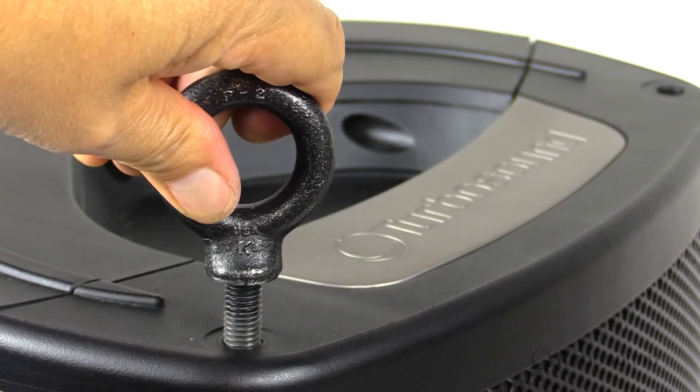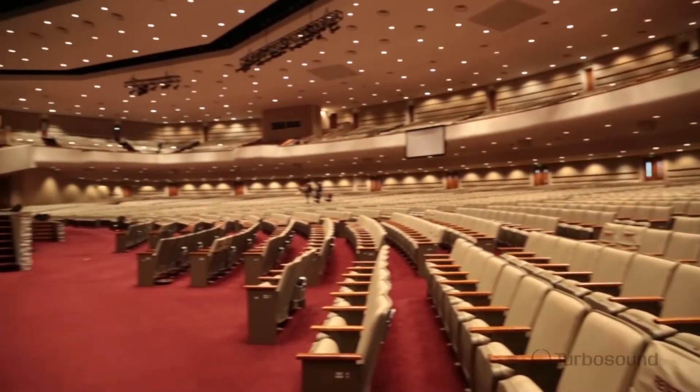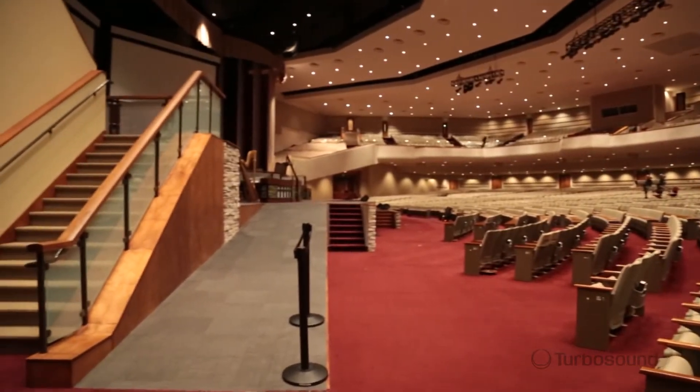On the front we have a powder-coated perforated steel mesh grille to protect all the speakers inside. There are also M10 rigging points, so you can use this in any orientation — let's say up on a truss or maybe in an overflow room in your house of worship. Perfect for that.